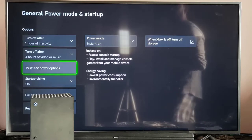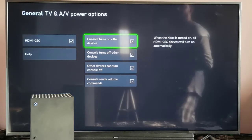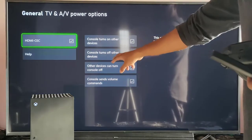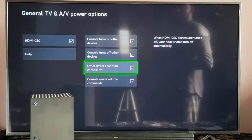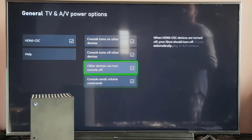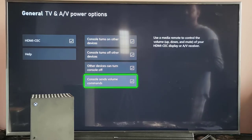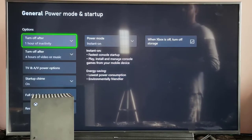I'm choosing Instant On, and then come to TV and AV Power Options and choose that. Here, by default it will be disabled — you need to enable it. Check all these options: Console turns on other devices, Console turns off other devices, Other devices can turn console off, and Console sends volume commands. All of these I am going to enable. By default they will be disabled — enable whatever you want. Once successfully enabled, go back and it will be automatically saved.